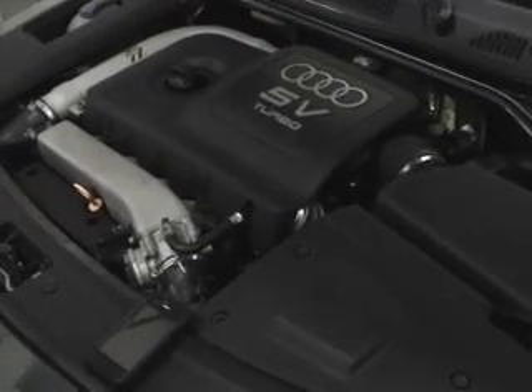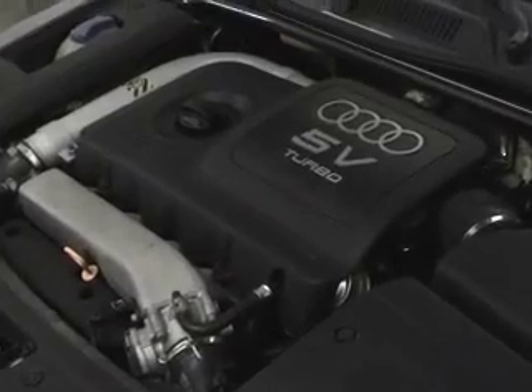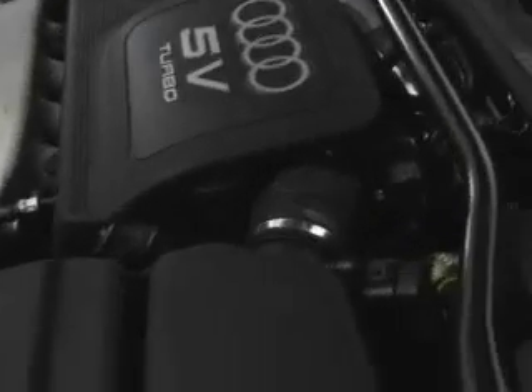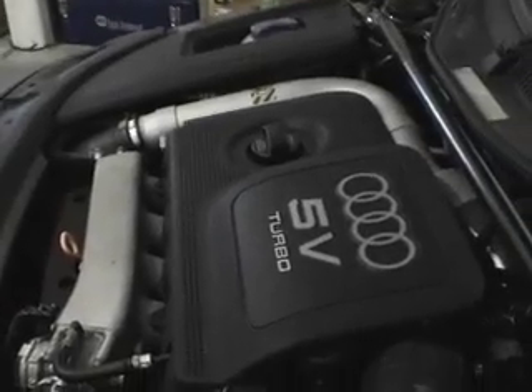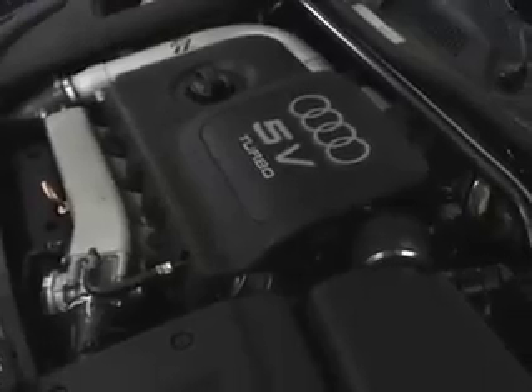The engine runs smoothly. It doesn't have any ticks or any leaks — no exhaust leaks, no oil leaks, no intake leaks, vacuum leaks, or anything of that sort. The turbo is very tight. It doesn't smoke under acceleration. It's a very, very tight, very well-performing, good solid engine.